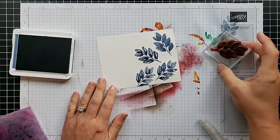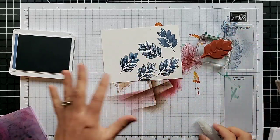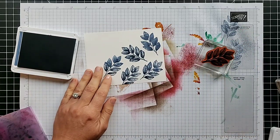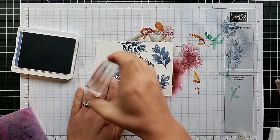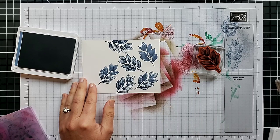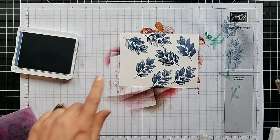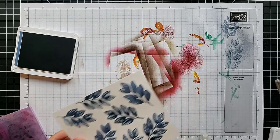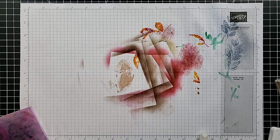If you vary how much water you add across your project, you can get a different look so it's not all the same. Sometimes you spritz in the wrong direction, so keep your table clear and have something protecting your workspace. Where we got quite a bit of water you can really see a watercolor look. That is the first spritzing technique, using Misty Moonlight ink.